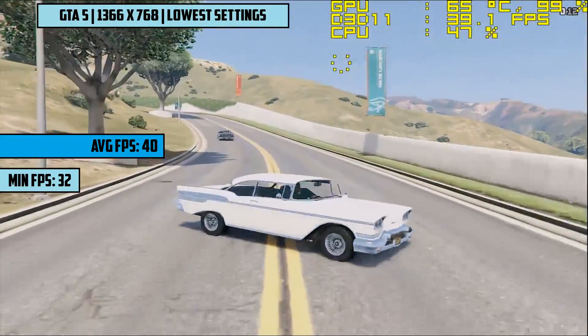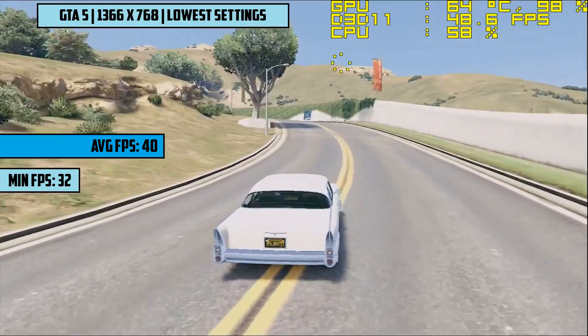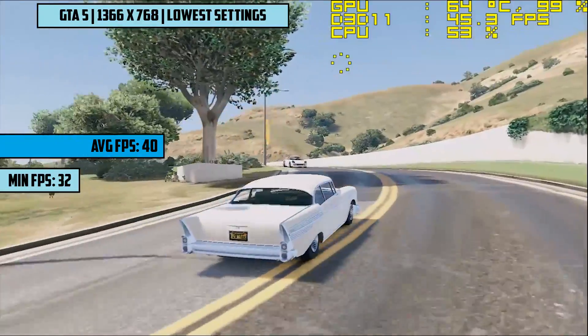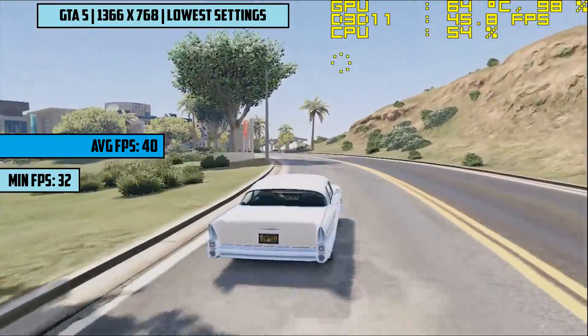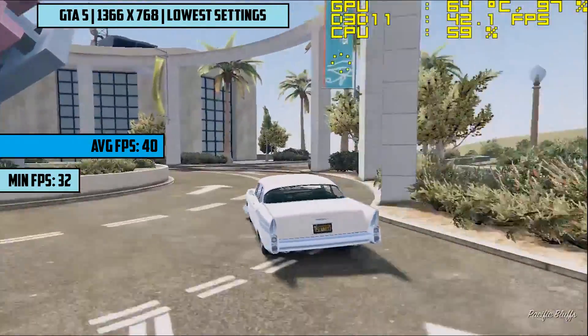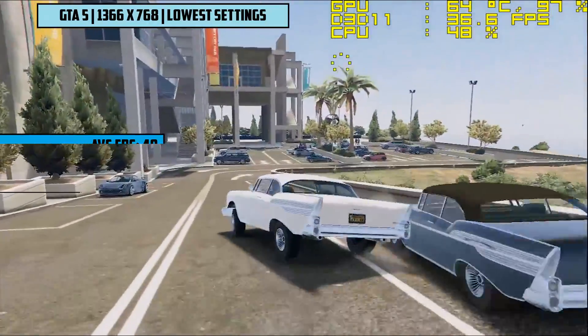Here is where things get more demanding. We fired up GTA 5 at 1366x768 and lowered every single setting until it could be lowered no more. The game still looked okay, but driving into the city would have knocked us below playable frames. As things were, we saw 40 frames per second on average, which was smooth enough and a very nice result. 900p or 1080p was a no-go though.